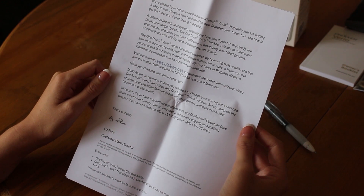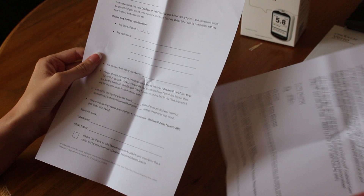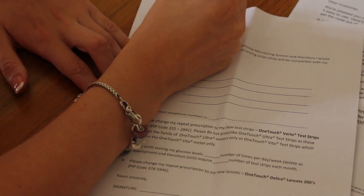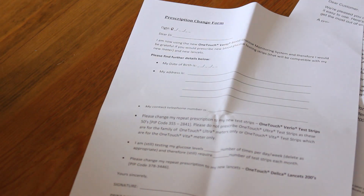Don't forget you need to alert your doctor about your change of meter. You will need to change your prescription to the OneTouch Vario test strips and your lancets to the OneTouch Delica. A form is included in the box which you can fill in and pass on to your doctor or healthcare professional.